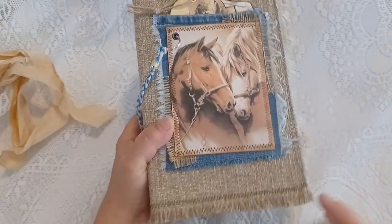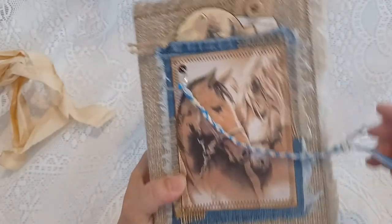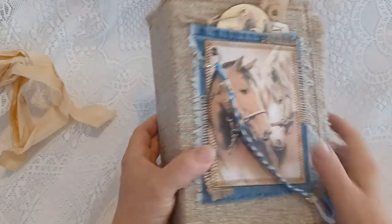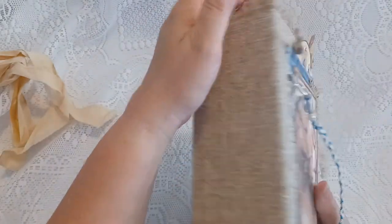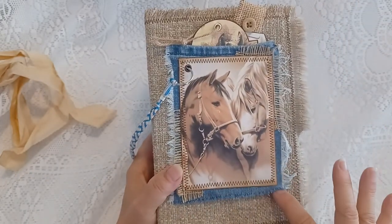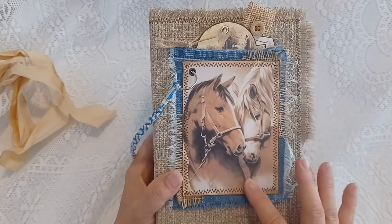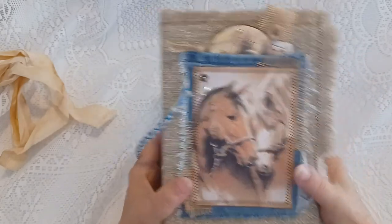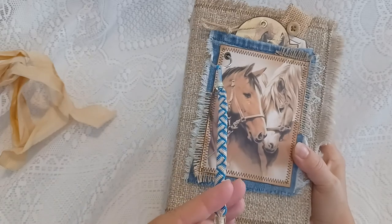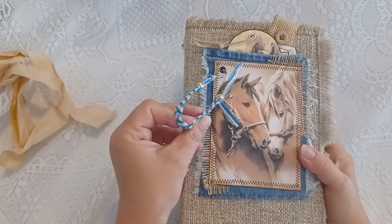It is nine inches by six inches with a two and three-quarter inch spine. The cover is very heavy upholstery fabric that is machine stitched around the edges and frayed. It has denim fabric with some burlap and an image of two beautiful horses machine stitched around it. There's a metal eyelet with a key ring.